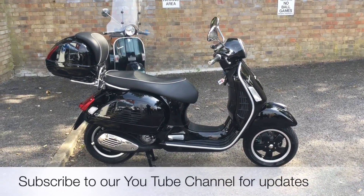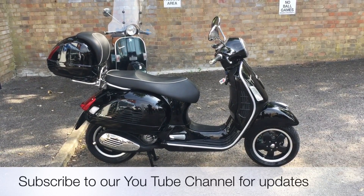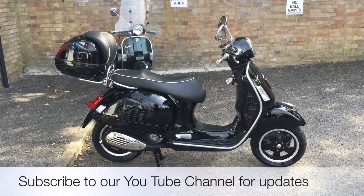All the bikes from the Two Wheel Centre come with 3 months parts and labour warranty, a year's MOT and a full tank of petrol. This bike also comes with 3 years free McCam's legal cover.